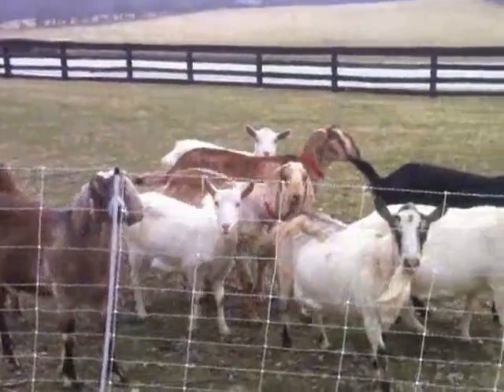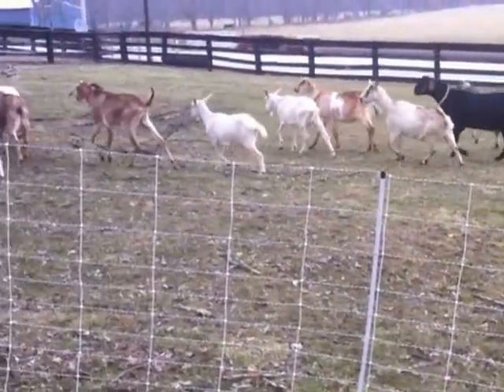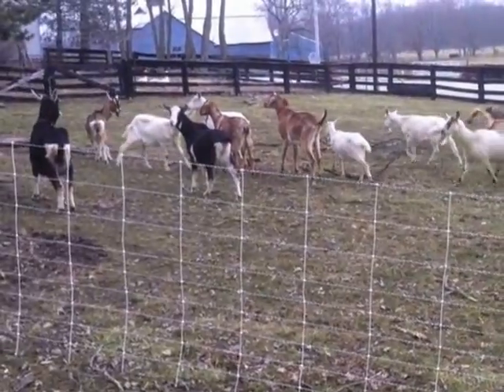You'll see these goats get there. We just got it yesterday. They're still learning.